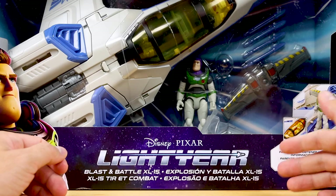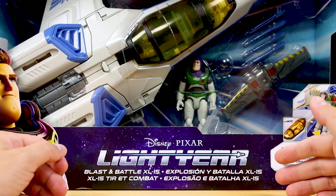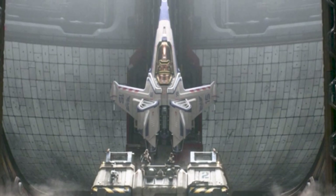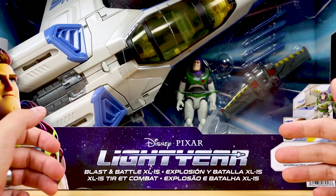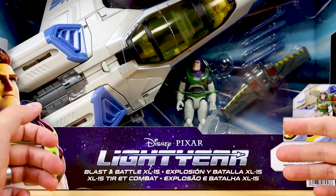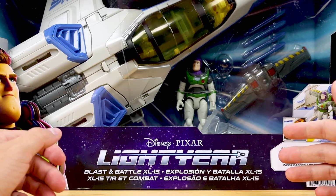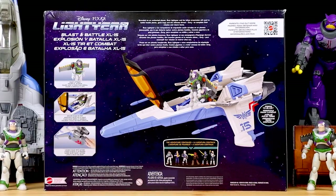The XL-15 ship was the first vehicle released in this Lightyear 5-inch scale action figure collection. Many vehicles have come out since then, but this was numero uno, which makes sense since this is Buzz's most featured ship in the film with the most screen time. The packaging is really good as usual — sweet window box, solid presentation. Here's a quick look at the back of the box which highlights some of the ship's action features.